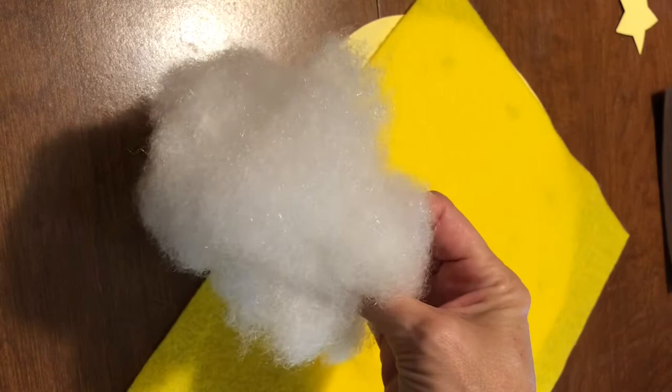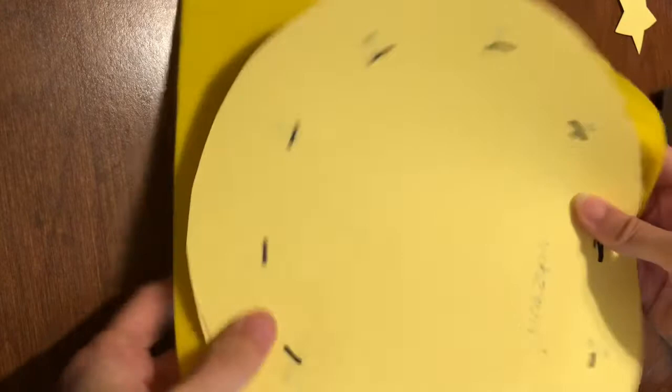For the first part, you're going to cut a circle out of your yellow felt. That's the part that's going to be the bag.